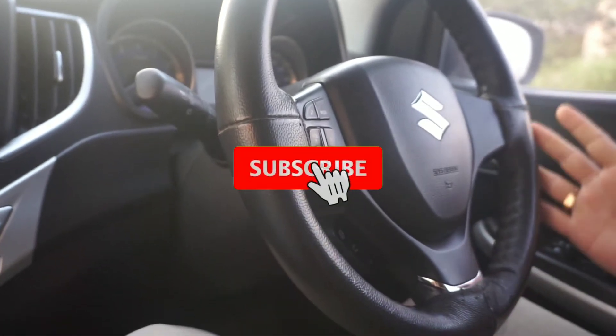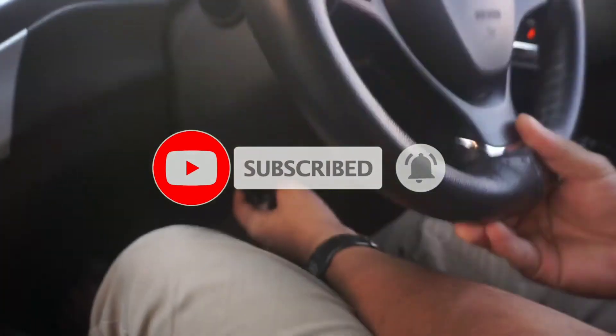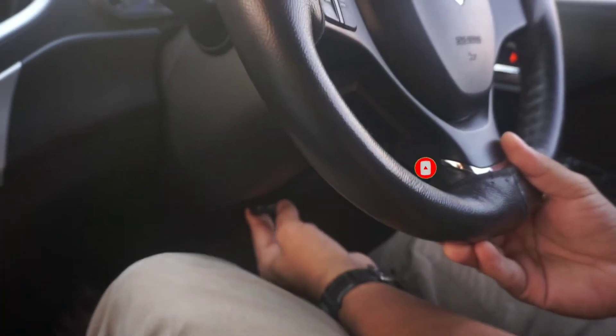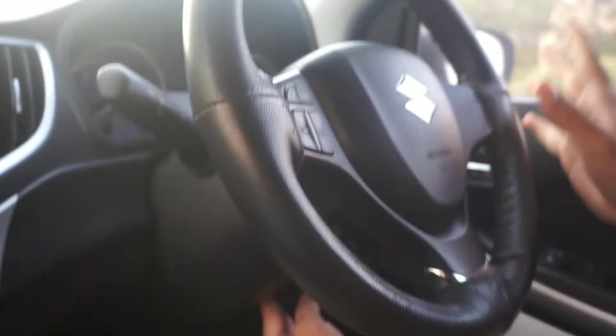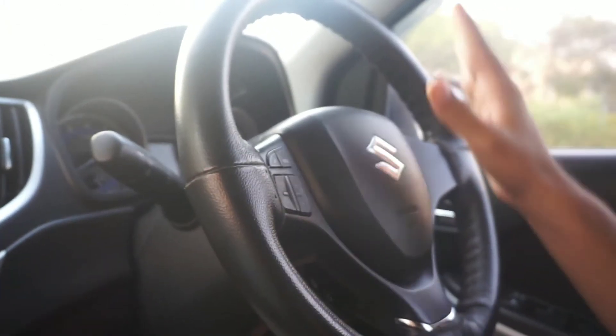If you want to start driving, we'll cover the first class basics. You can adjust the vehicle controls. Let's check everything before we start. If you want to start driving, you can use the central locking system.